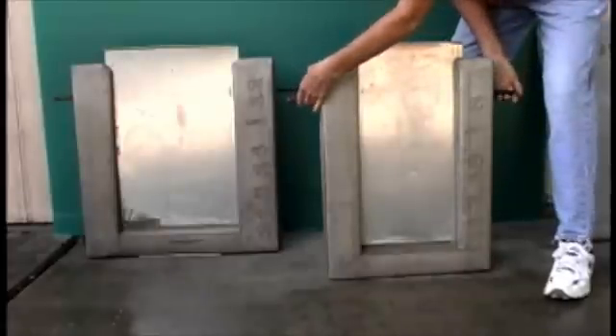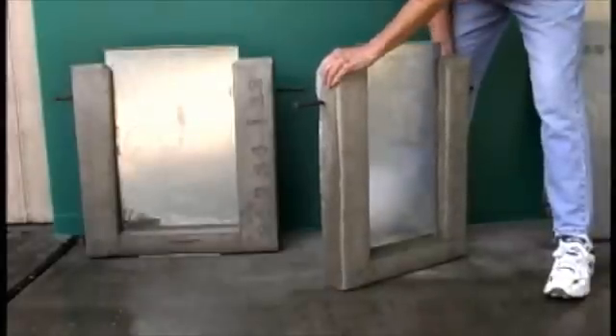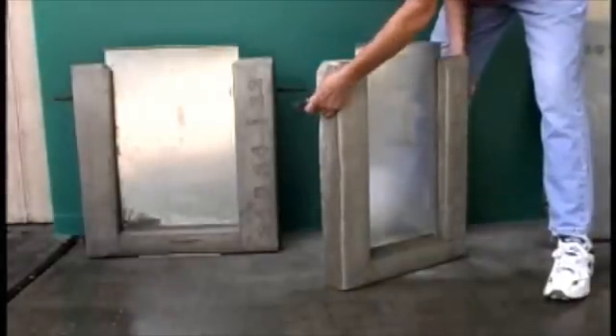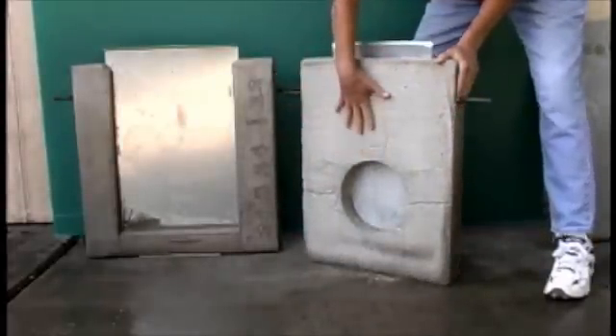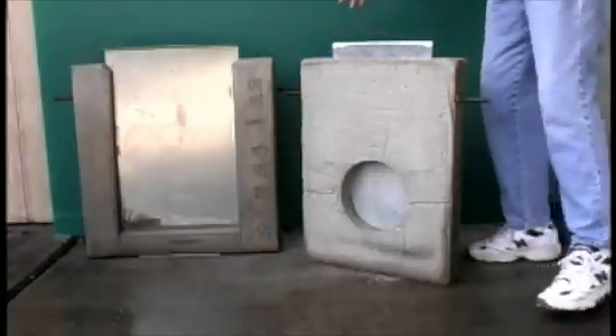The way you install your gate is you take this cement enclosure and fit it into your irrigation ditch. After you have your enclosure fitted into place, you attach your PVC pipe here on the back. The PVC pipes just slide into place.